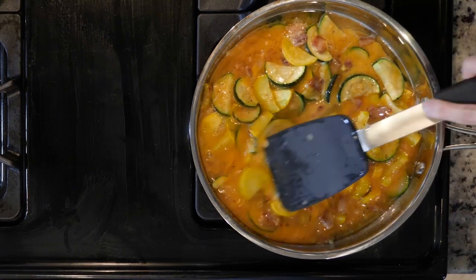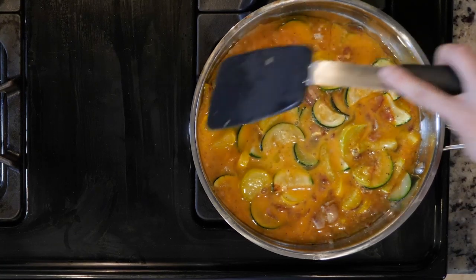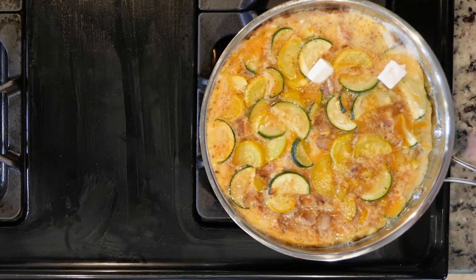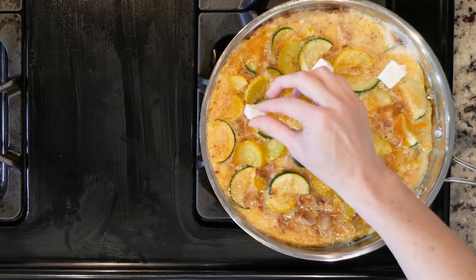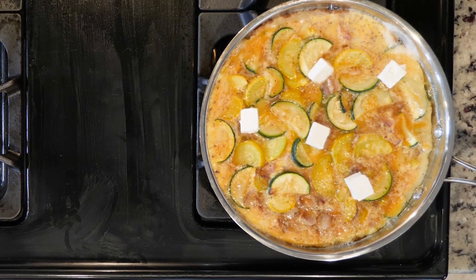You still want them to be a little jiggly on top. While the eggs are cooking, turn the broiler on. Optionally, you can add a little feta cheese on top of the eggs when they are ready to go under the broiler. Then place the eggs under the broiler and cook for one to three minutes, or until the eggs are fully set and the top is beginning to turn golden.